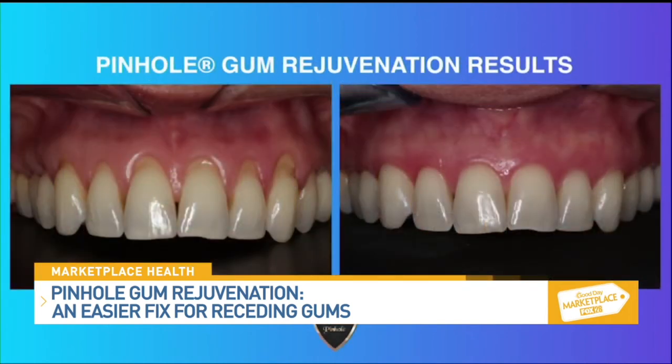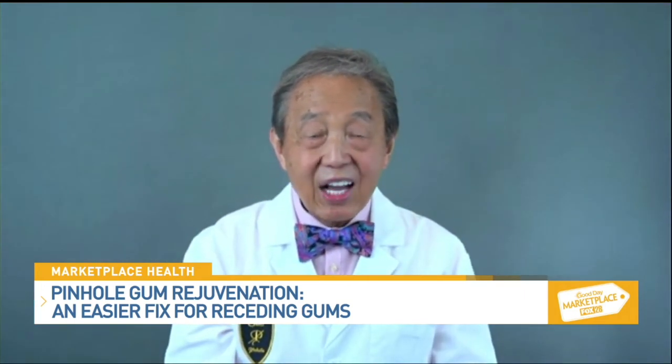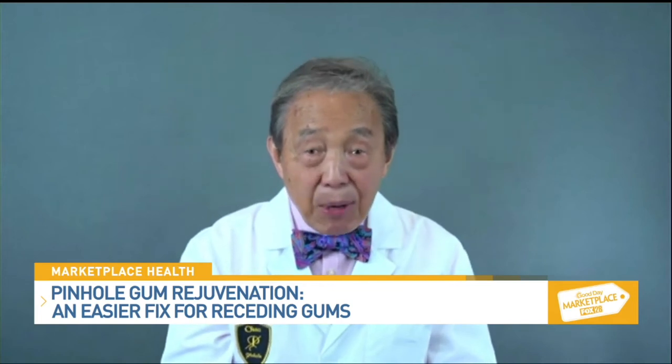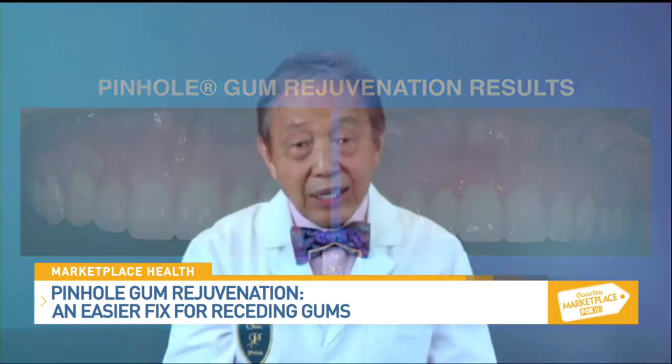Can people have receding gums at any age? Yes, that's asked a lot. Most people think of gum recession as an older person's problem, but that isn't always the case. Improper brushing is a common factor in the development of gum recession, even amongst teenagers. Other causes include gum disease, orthodontic treatment, and even genetic factors.